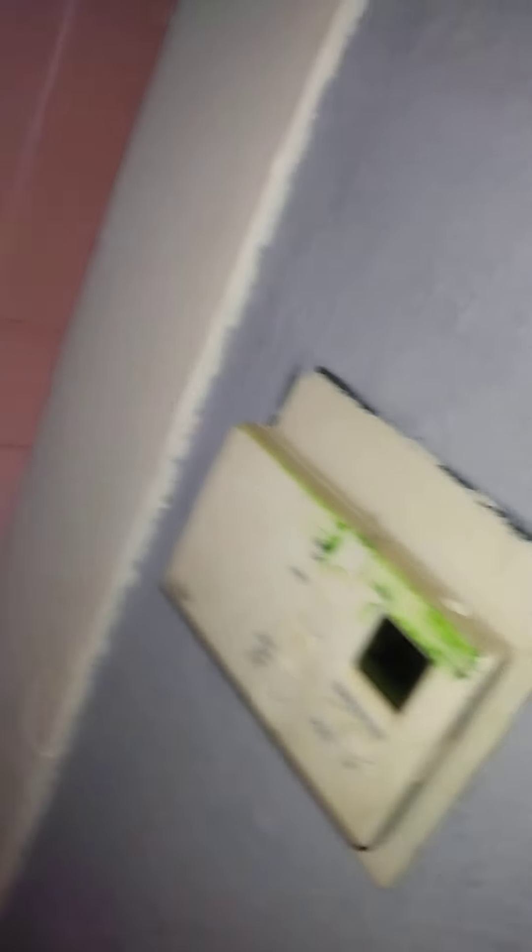Okay, we want heat auto. There we go — it's 56 instead of 70. Okay, but the water...